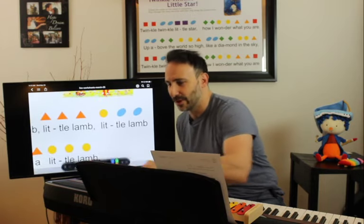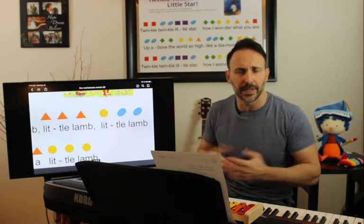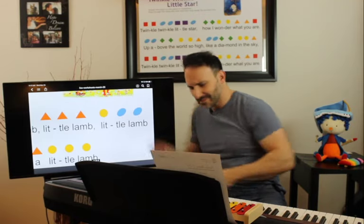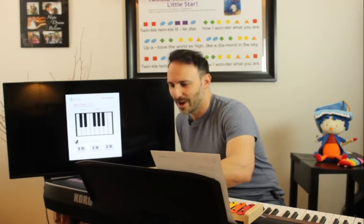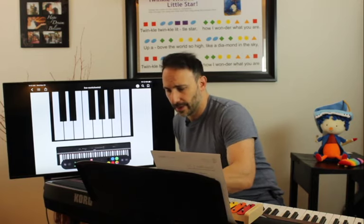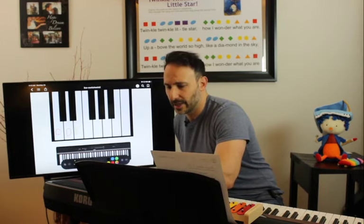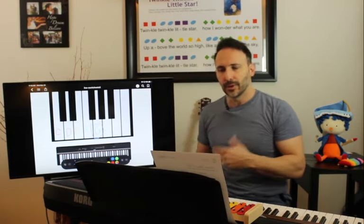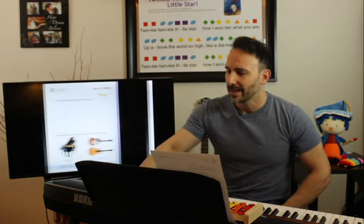Now this part is a little different because we have these blue notes that we haven't learned yet — those are Gs. We'll learn them in the next few lessons, but we can figure it out right now. After E comes F and then our blue G. So we just need to add those two Gs above E. If you can't do it, it's no big deal — we're not going to stress out. Luckily 'Mary Had a Little Lamb' is mostly C, D, and E's.